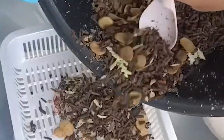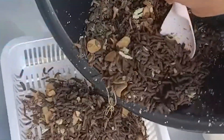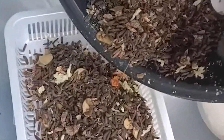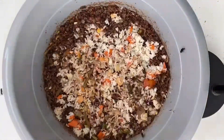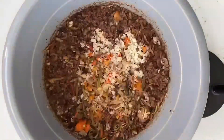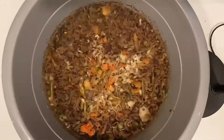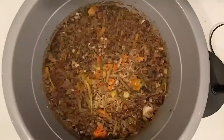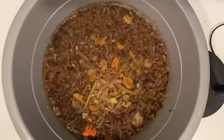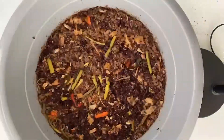BSF larvae are nature's little recyclers. They can break down food waste super fast and make it into something useful. I believe that BSF larvae can help reduce food waste efficiently, but their growth might depend on what type of food they eat. A well-planned diet could help them grow faster and eat more food waste. This idea led to the creation of my project: Better Fly — From Food Waste to Sustainability with BSF.